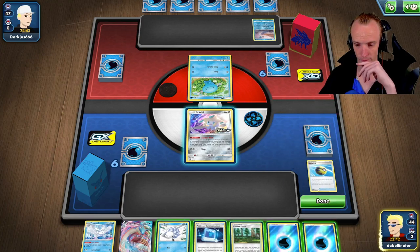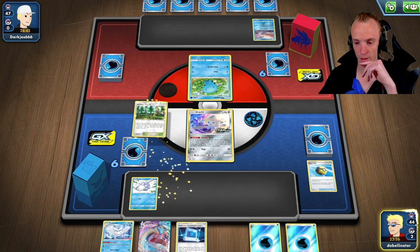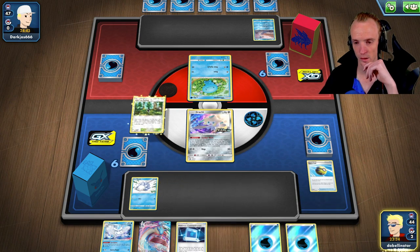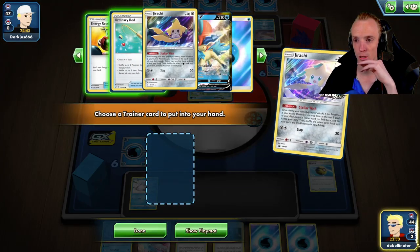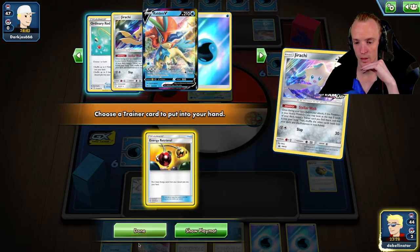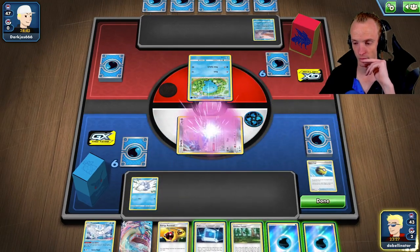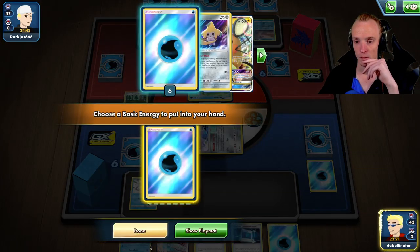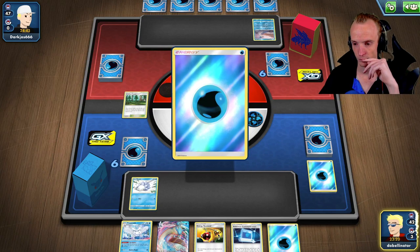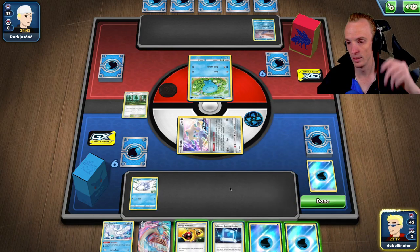That's what we need — Snom. Chuck Viridian down. Energy Retrieval's fine — yeah, we'll chuck Viridian down. If I knew I was going to have an Energy Retrieval I would have happily ditched earlier.